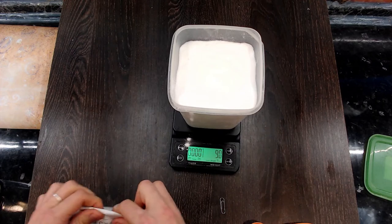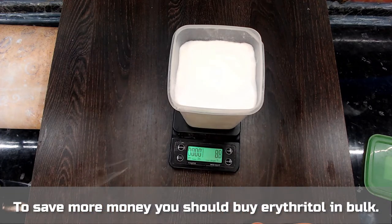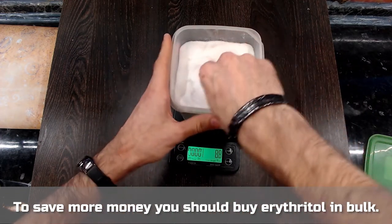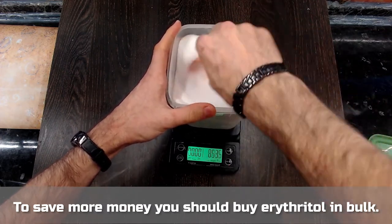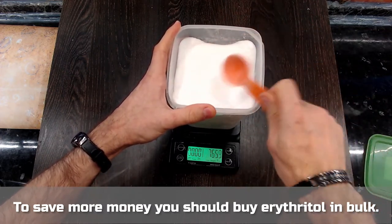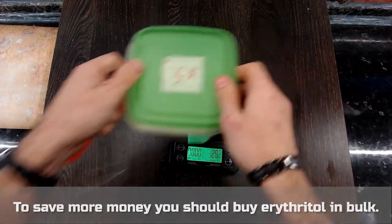By the way, you can make blends of higher or lower concentrations, but I find that blends more concentrated than 5 times as sweet as sugar don't really work that well. And less concentrated blends will cost you more to make. So 5 times is a perfect sweet spot here.